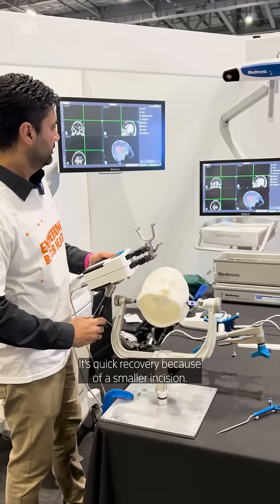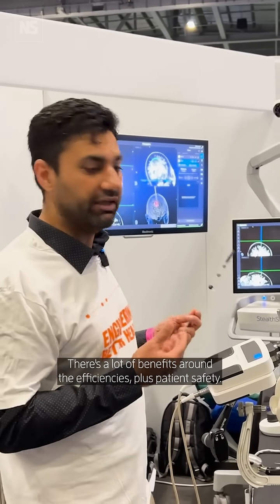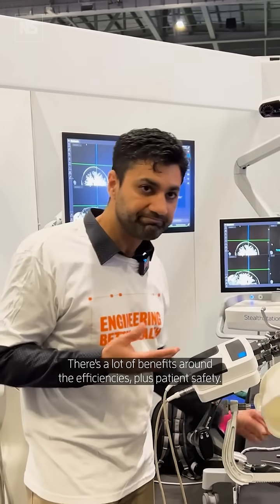It just speeds it up. It's quick recovery because of a smaller incision. There are a lot of benefits around the efficiencies plus patient safety.